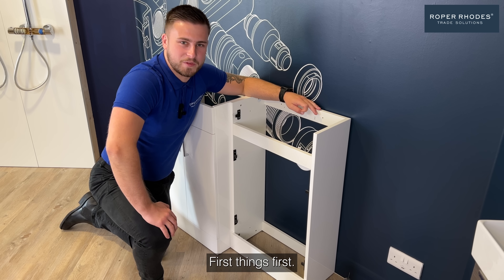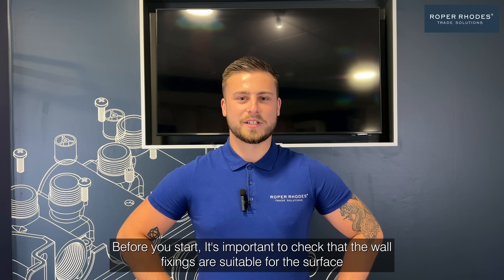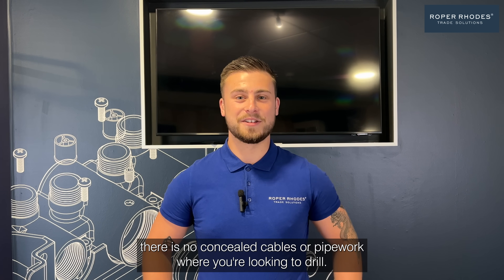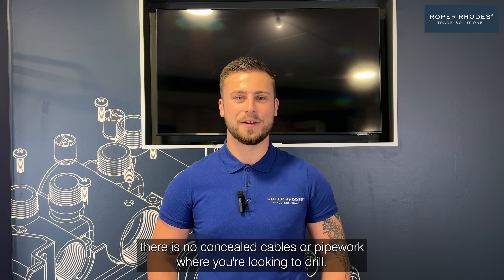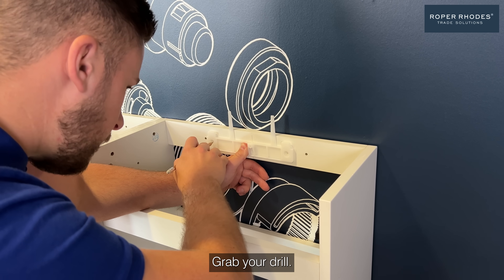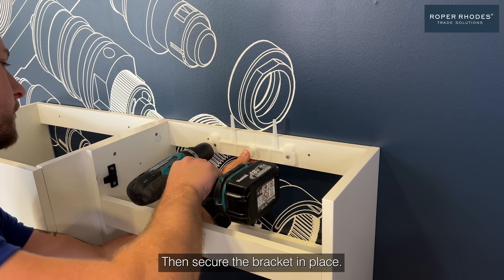Step one: attach the bracket. Before you start, it's important to check that the wall fixings are suitable for the surface the system is being fixed to. Always check there are no concealed cables or pipework where you're looking to drill. Then mark your fixing points, grab your drill, insert the wall fixings, then secure the bracket in place.